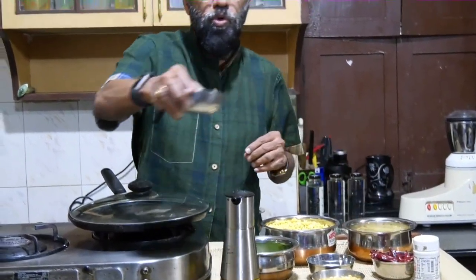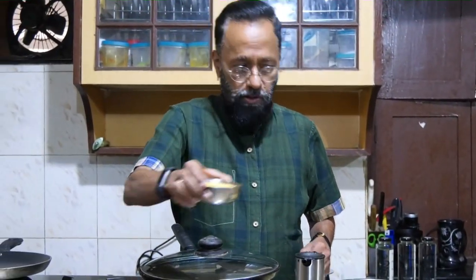It's called the Adai. People in the Telugu speaking areas have a different version of this called the Pesaretto. But while there it is done with a different kind of grain, over here it's done with chickpea and pigeon pea — that is chana dal and tuvar dal. I have soaked for about two hours equal quantities of chana dal and tuvar dal.